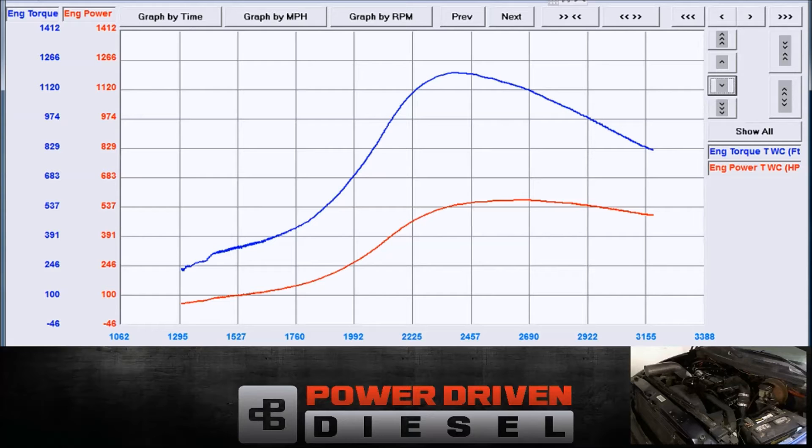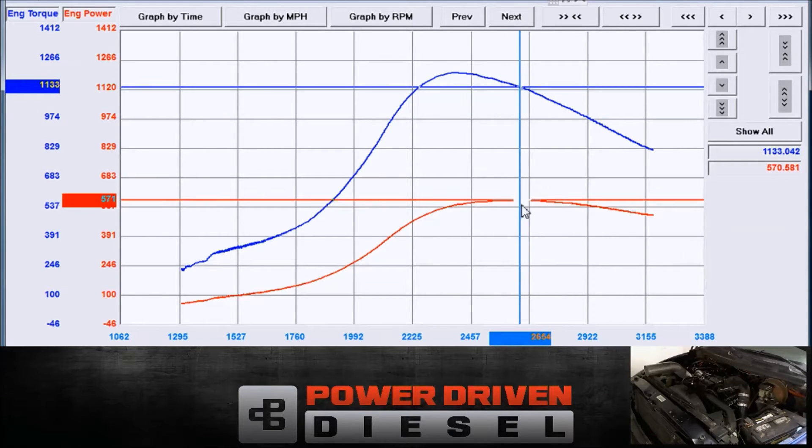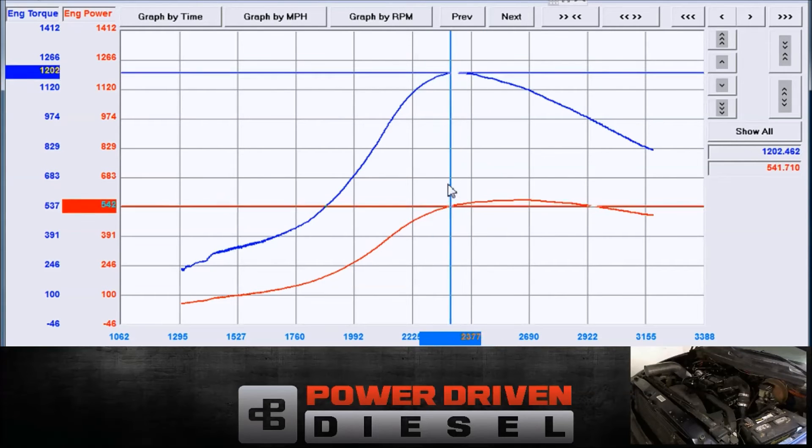So peak power was coming in — let's pull up on the graph here — 570. It's about the same power it made before with the .70 housing. We didn't pick up any power, which is kind of interesting. And peak torque: 1,204.